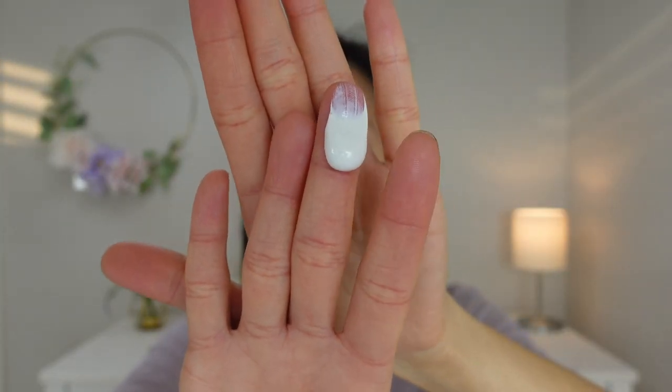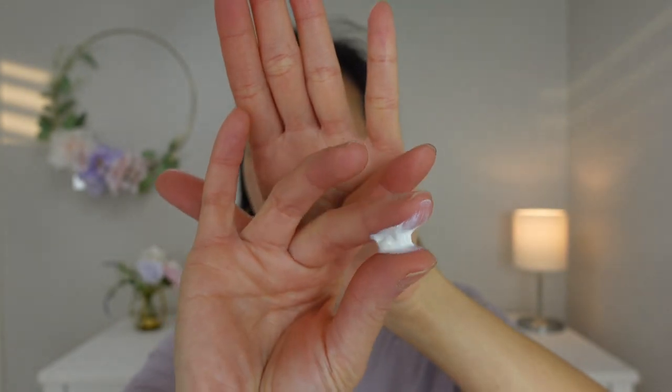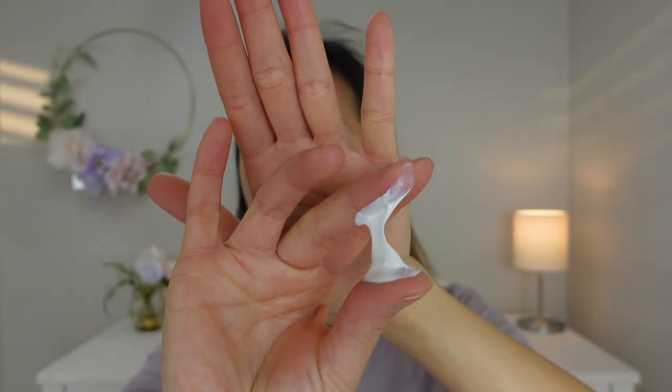This is how the sunscreen looks like. It is very, very thick.